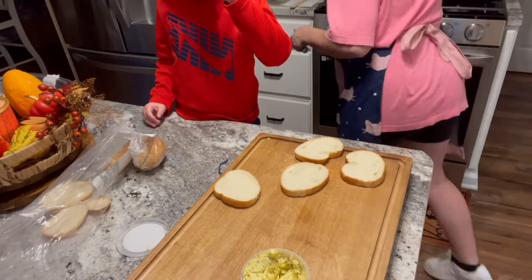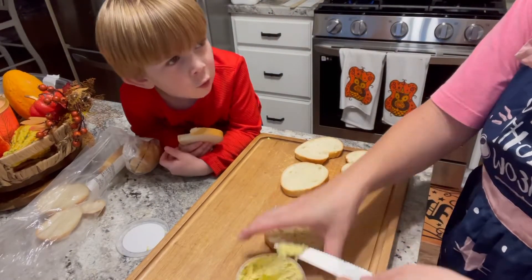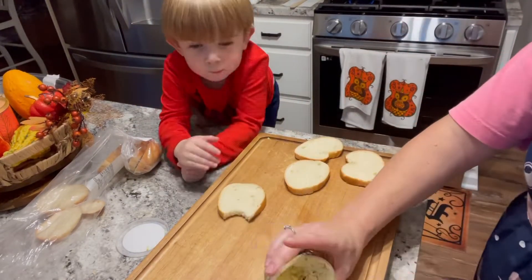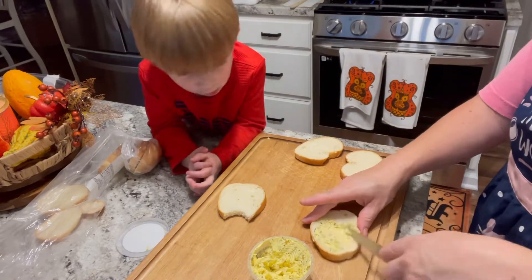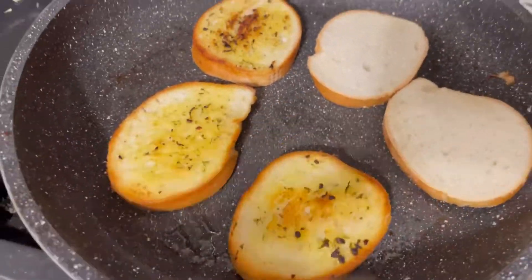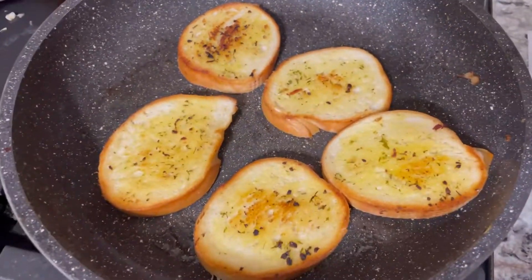My little guy likes to hang out with me in the kitchen especially when I am preparing meals. I think it is adorable that he has such an interest in food and cooking. I try to include him as much as I can and I try to be as patient with him as I can, because I really enjoy that he has an interest in the food that I cook.